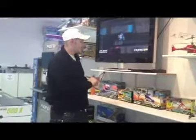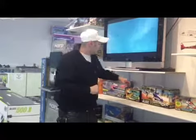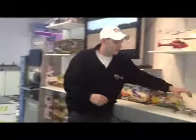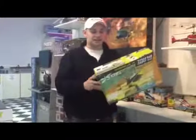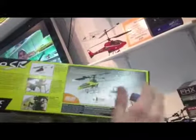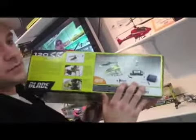We also want to show you one more thing with the Blade company — bind and fly. Bind and fly means the helicopter has everything in the box except for your transmitter. So if you have a transmitter from a beginner helicopter and want to move to an intermediate fixed pitch model that flies more aggressively and faster, you can take that controller, bind it to the new helicopter, and save yourself money instead of buying a full ready-to-fly, or RTF, package.